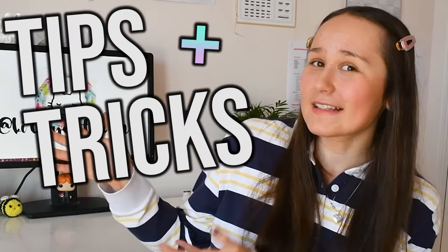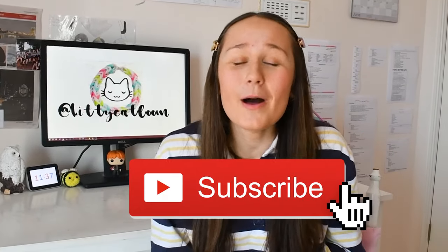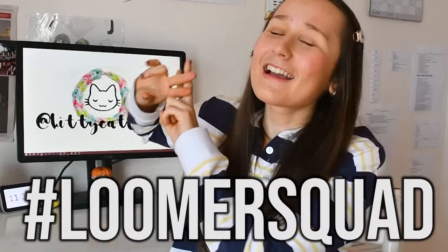Hey Loomers! It's Anna, and today I'm going to be showing you a super exciting video — some Loom tips, tricks, and hacks. These are kind of funny but they do work, so make sure you remember them the next time you Loom. Make sure you subscribe to my channel to become part of the hashtag Looma Squad. So without further ado, let's get on to the hacks.